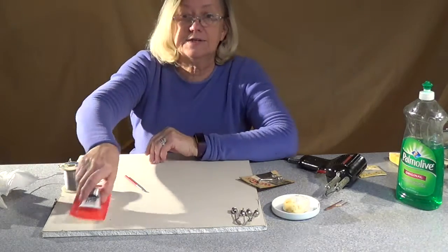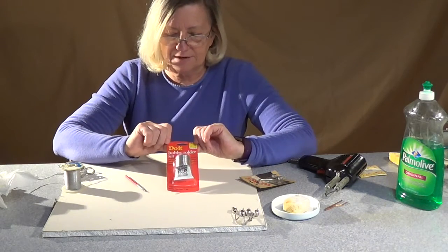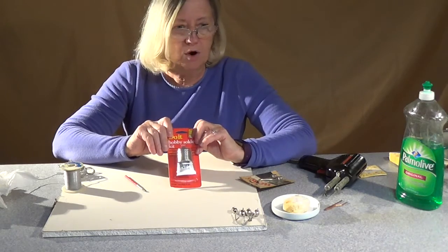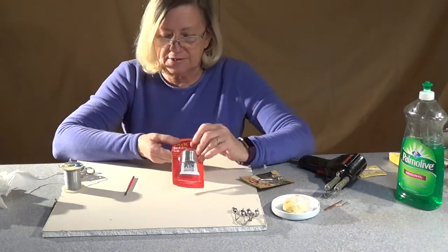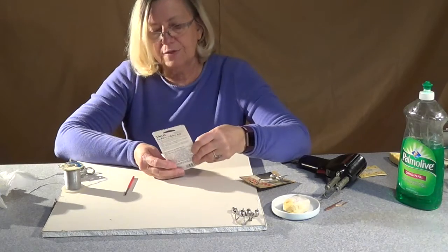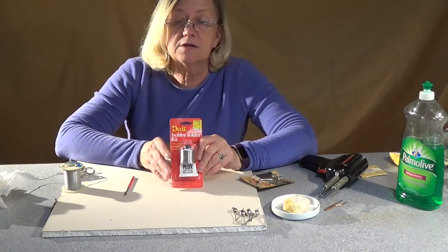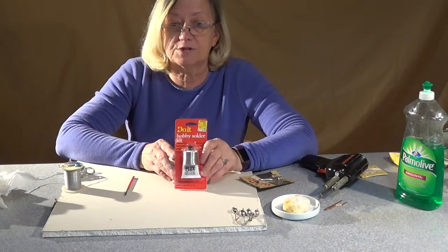The next thing you need is the actual solder. This came from a Best solder chain; Ace has a similar one, and I'm sure Lowe's and others carry one too. Basically, it's going to say 'hobby solder' or 'silver solder.' The percentage on this one says 96% tin, 4% silver. It's going to be some percent silver, some percent tin.